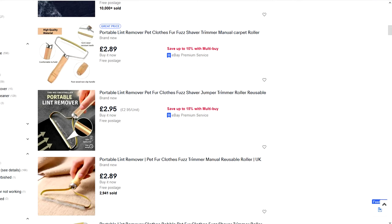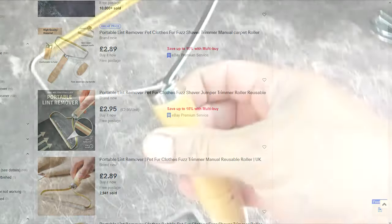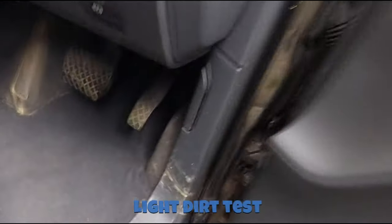Here we're going to test out this lint remover — hair remover, as it's advertised. We're going to put it through a few tests, testing this absolute carnage show. Even if you have a hairy dog or a very hairy granny, this should supposedly remove the hair which hoovering alone can't remove. We're also going to test it on mats and on the floor. Let's see how we get on.